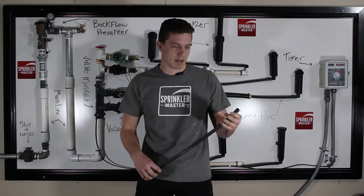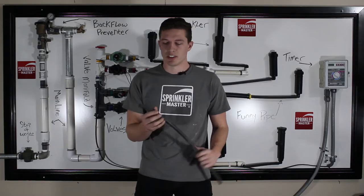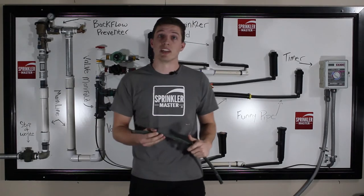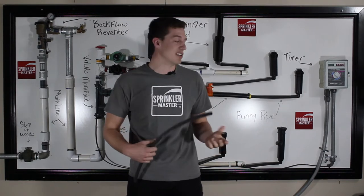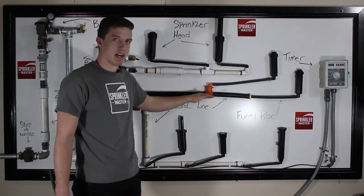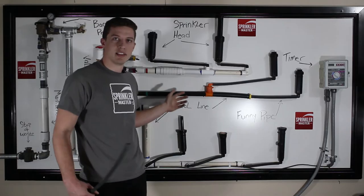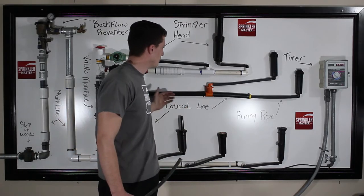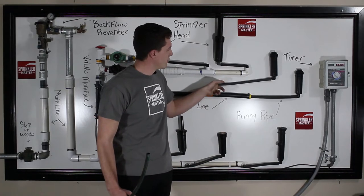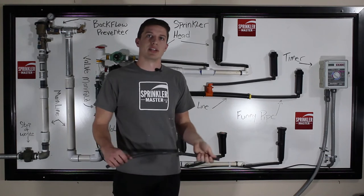This is a pretty basic pipe that we use for most installations and a lot of repairs, which is a half inch pipe. It is extremely flexible, and is generally used for placement of heads due to its flexibility and smallness. As you can see on our diagram, you have a main feeding pipe, which consists of either poly or PVC, and that feeds your sprinkler lines. Once it goes to the destination where you want the sprinkler, you do a break off and then use your FunnyPipe to connect it to the actual sprinkler head.